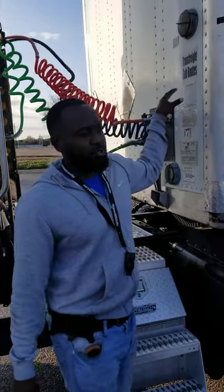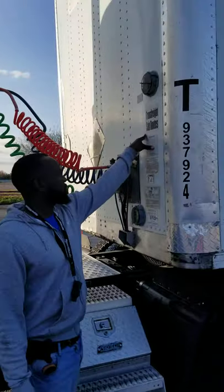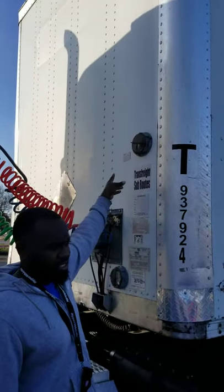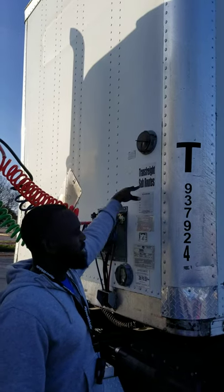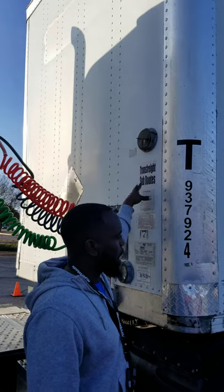Alright, this is pre-trip section C, starts from the header board. This is my header board with rivets. The header board is to stop or prevent a shifting load, stop being broke or cracked, not missing any nuts, bolts and screws. It's properly mounted and secure.